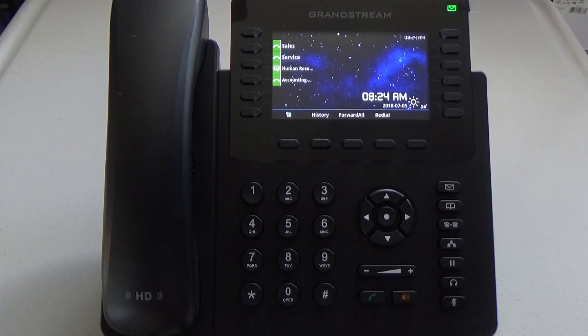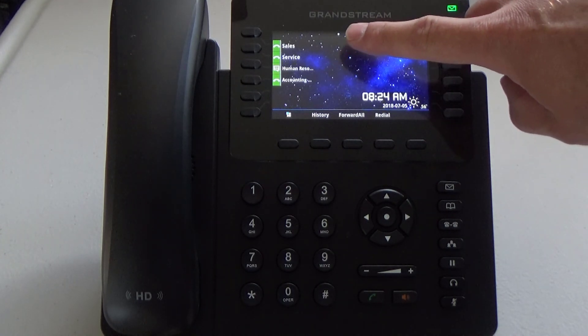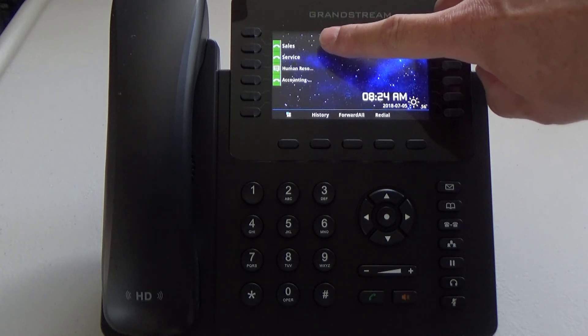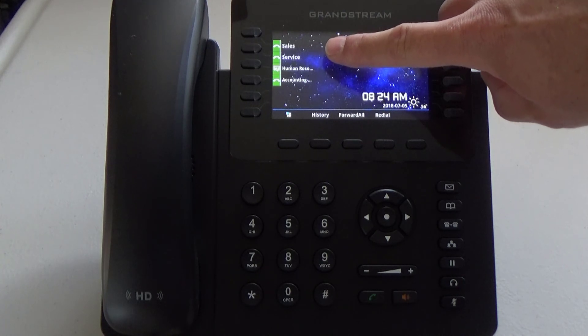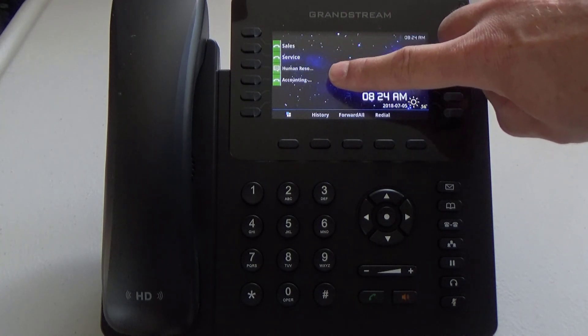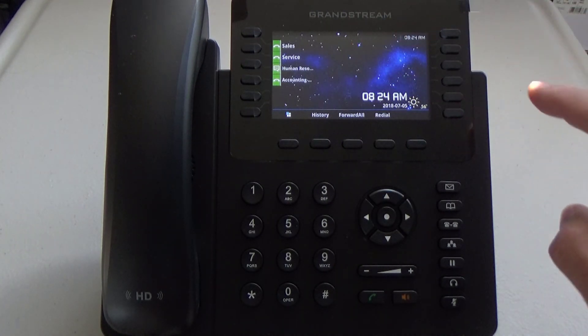This is a quick training video on how to check your voicemail on a multi-line GXP 2170 phone. When you walk up to the phone, you'll notice you have a flashing voicemail light. This particular phone has four lines assigned to it: account 1 is Sales, account 2 is Service, account 3 is Human Resources, and account 4 is Accounting. You'll notice the icon has changed on Human Resources, indicating that it has a voicemail waiting.